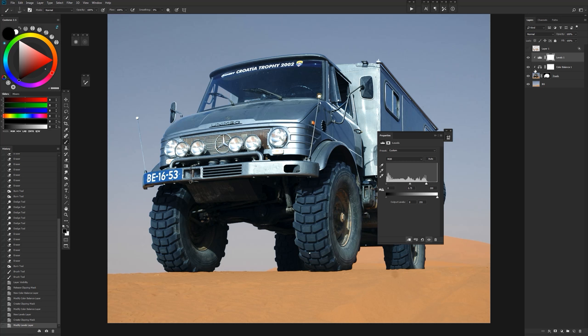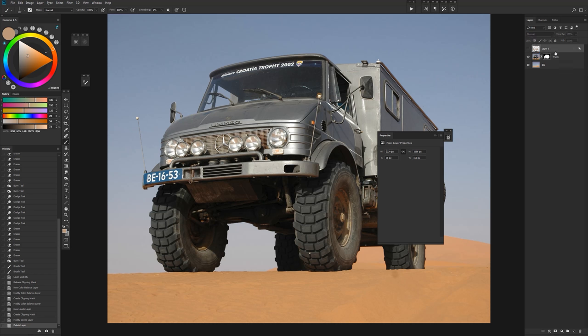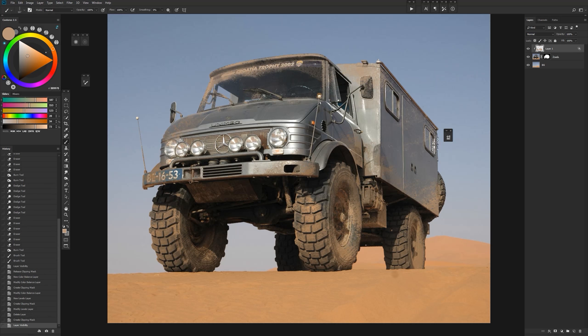I've had instances where I've literally had 15 or 20 different adjustment layers clipped to something — that's probably overkill and me experimenting with looks — but you can do it. We'll get rid of those quickly and clip our sand layer back and look at our dirty truck.